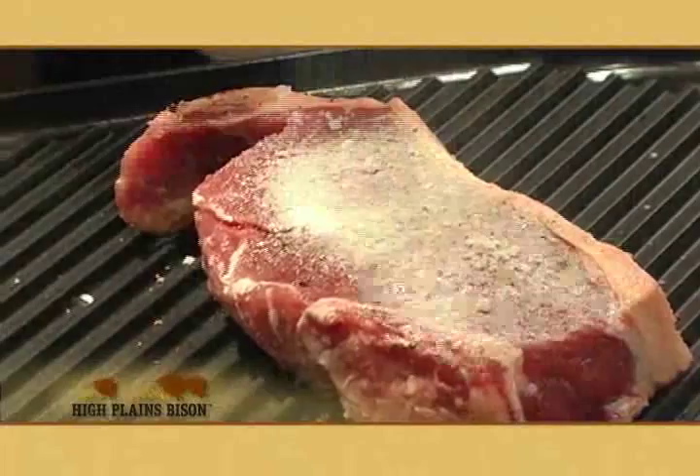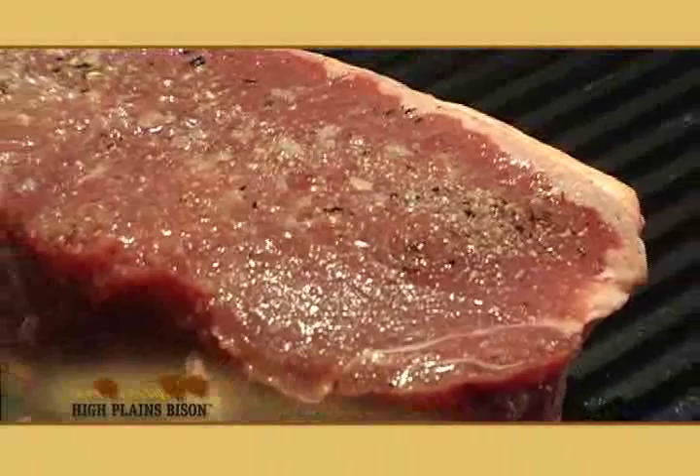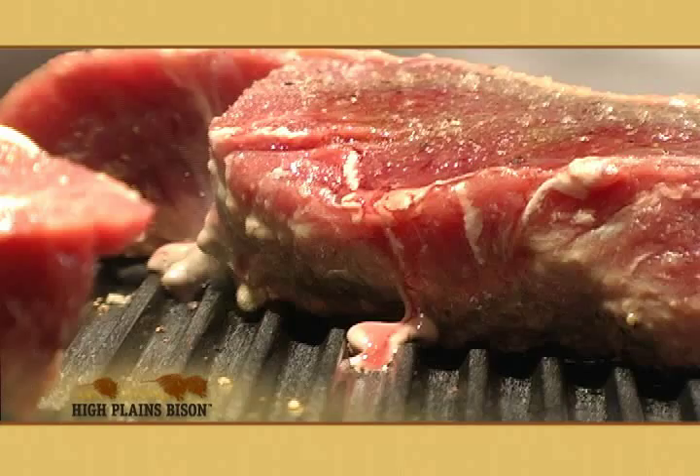I always like to cook my bison steaks medium rare and I always tell people to do the same. You might say you like your steaks cooked a little bit more — medium well to well. Bison meat needs to be cooked differently than beef. Bison meat has no intramuscular fat and generally needs a third less time with a third less heat. It's also very important that you don't overcook bison meat.